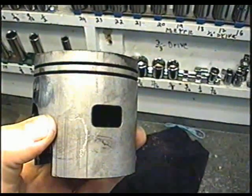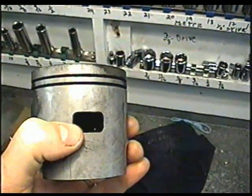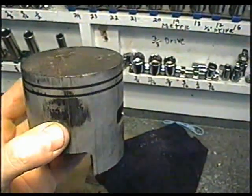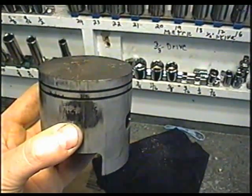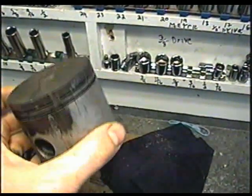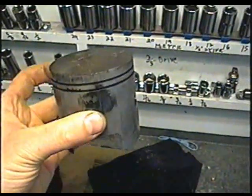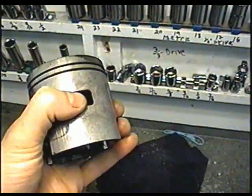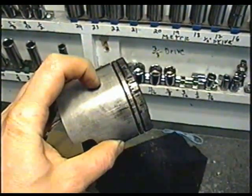Just to clarify the way the piston goes in when you install it in the engine: the side of the piston with the hole goes toward the carburetor. When I reassembled the engine, I realized in the video I had the piston the wrong way, then I corrected it but forgot to videotape it. So this is how it goes — this side toward the carburetor, and this toward the exhaust port.